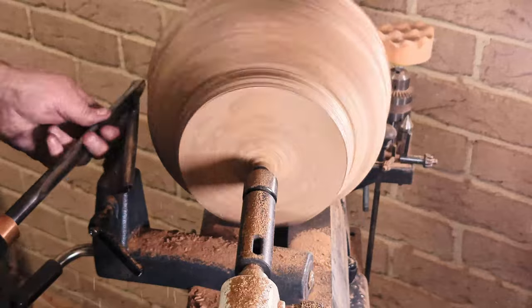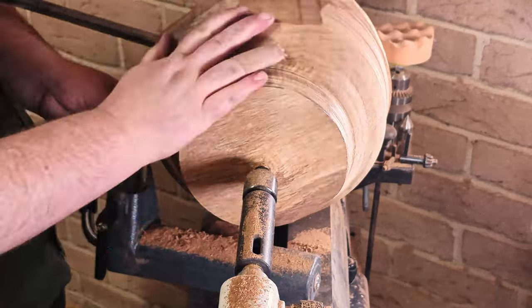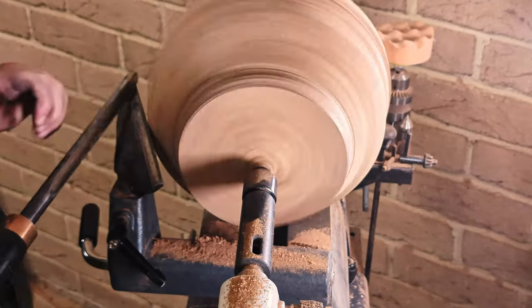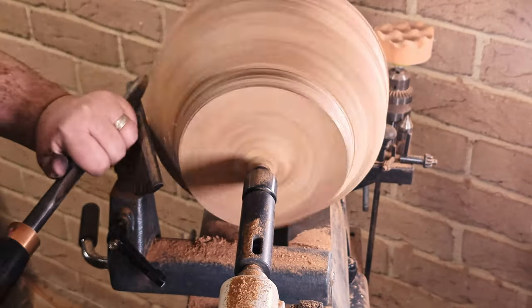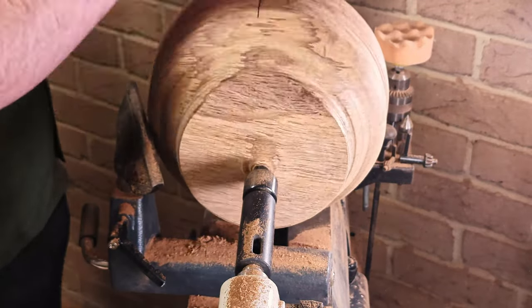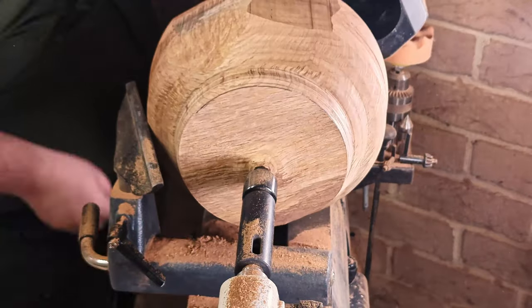The river She-Oak found in New South Wales, sometimes called Casuarina, is an Australian New Guinea lacewood. This specific tree, as I mentioned earlier, is from Mudgee, New South Wales. The entire riverfront along the Kajigong is littered with them, and they are such a beautiful tree.